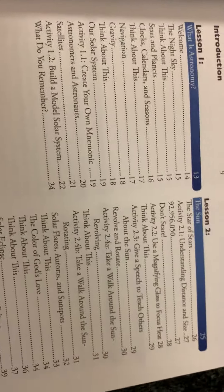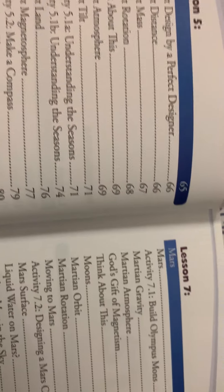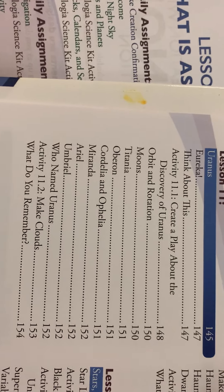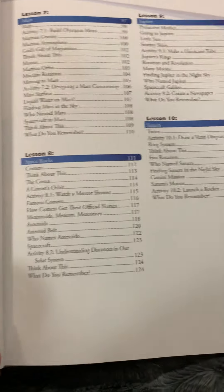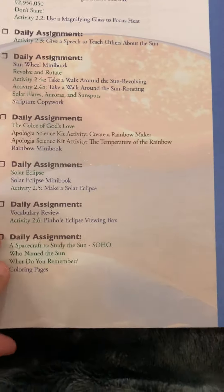The different things covered in this book are: What is Astronomy, the Sun, Mercury, Venus, Earth, the Moon, Mars, Space Rocks, Jupiter, Saturn, Uranus, Neptune, the Kuiper Belt and dwarf planets, and then Stars, Galaxies, and Space Travel. As you can see, some of these sections are much longer than others. It's kind of hard to break up the weeks evenly on your own, which is why I thought the schedule would be helpful. But the schedule is really frustrating me more than anything else. So basically that's the book.